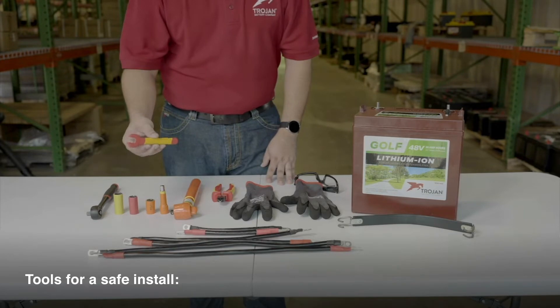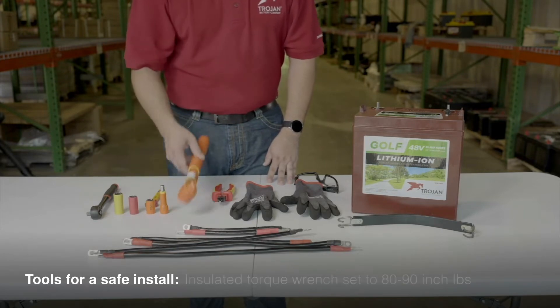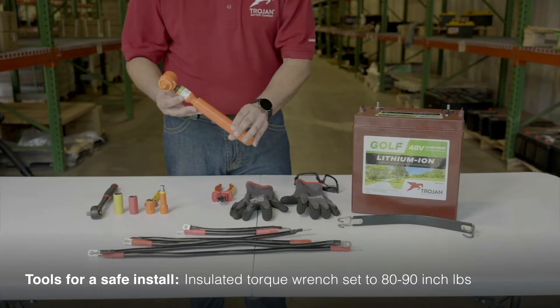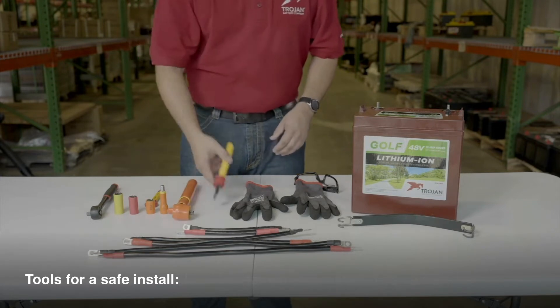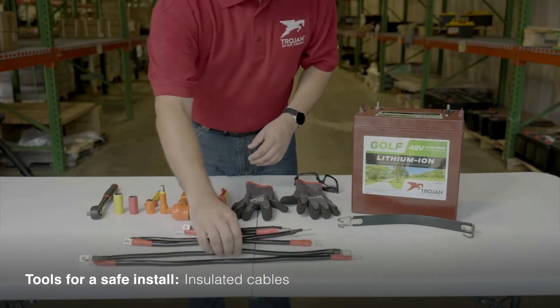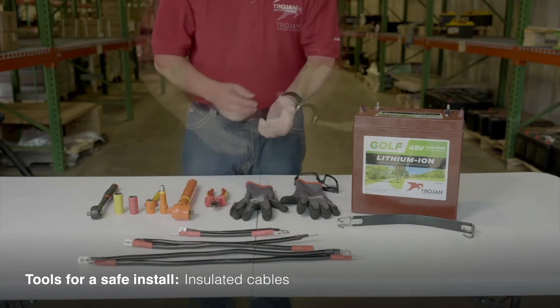Just in case, an insulated open-ended wrench can come in handy. You'll also need an insulated torque wrench that's been properly calibrated and set between 80 to 90 inch-pounds. Insulated wire cutters are always good to have. You'll want several different lengths of insulated cables depending on the battery configuration.